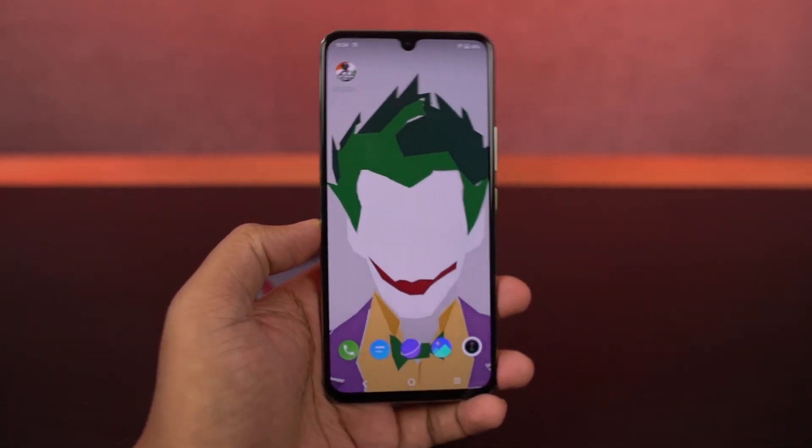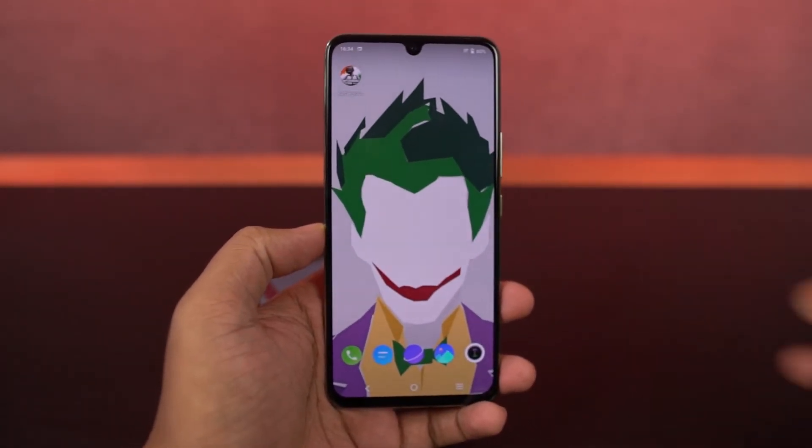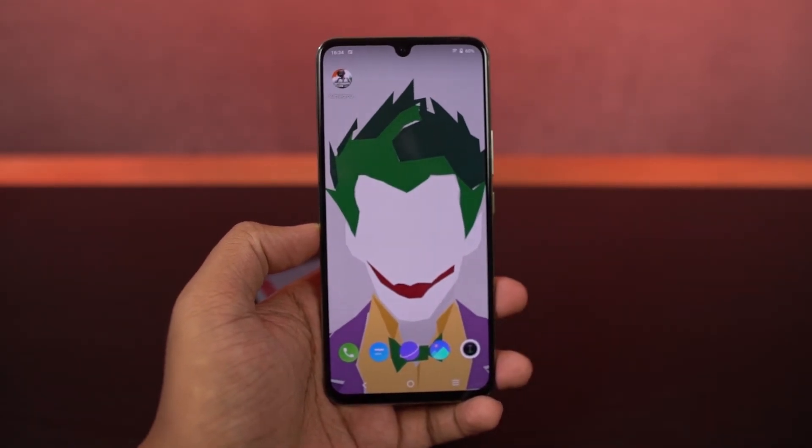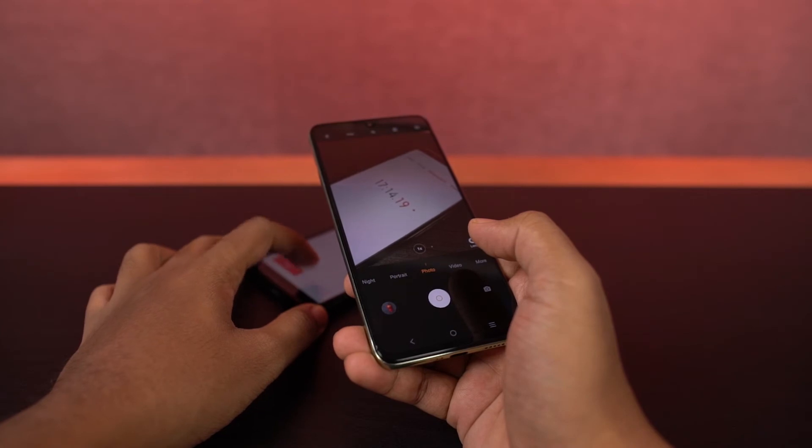Now for the heat test, I'll take pictures from the front and rear cameras for 3 minutes and check the temperature. The AC is still running in the background at 26 degrees and the room temperature is still at 26 degrees. Now I'll reset the timer and start taking pictures.